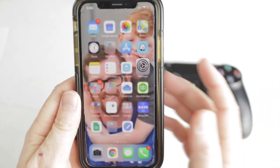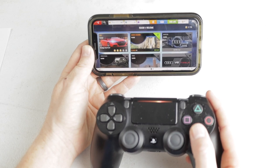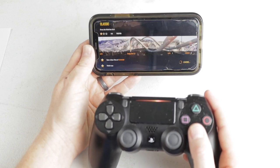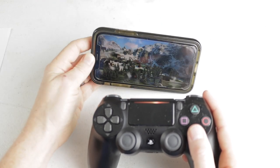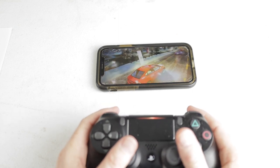Now you may want to close that and go pick out a game. Not all games will be able to be played with your controller, but if it is compatible you can pick one of these games and give it a test. As you can see here I am scrolling through the menu, so we are all set and ready to go.